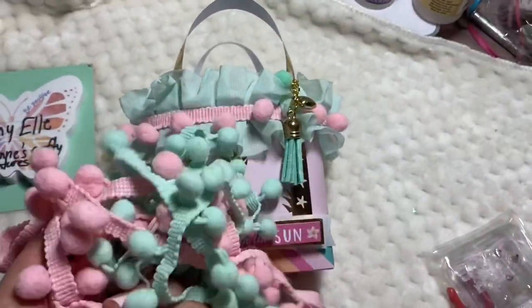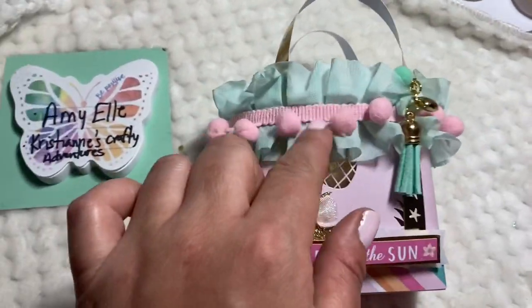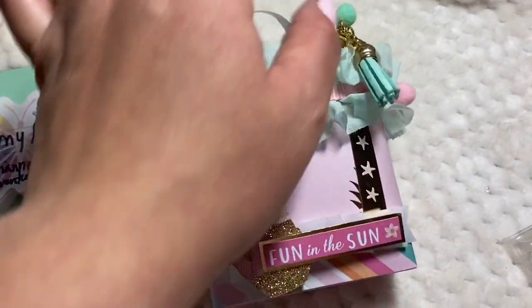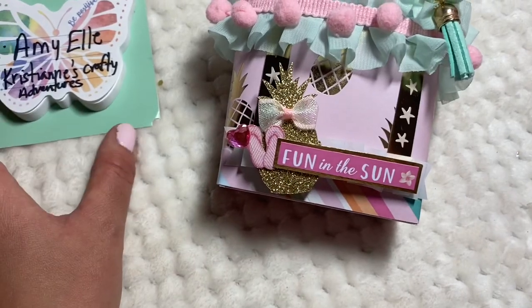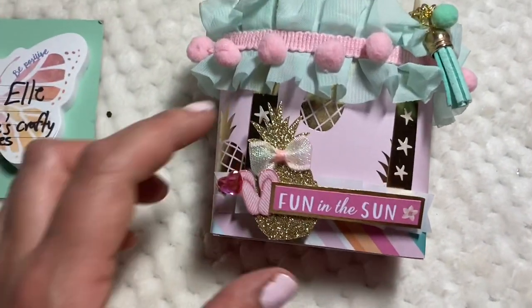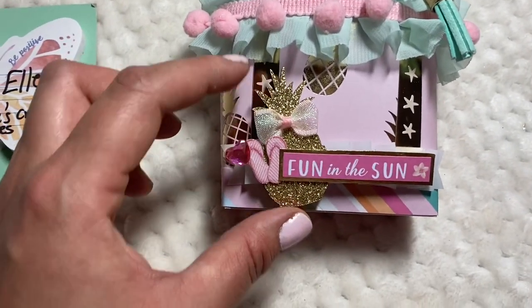I was contemplating which one I wanted, but hubby decided pink. I said, you know what, yeah, because it's gonna match — it's gonna be too matchy-matchy. And then this little pineapple is from Dollar Tree.